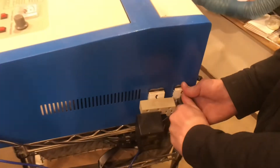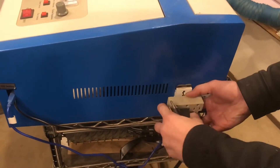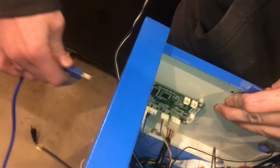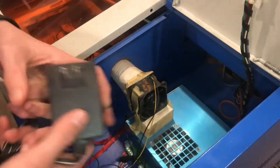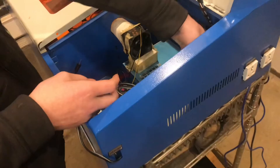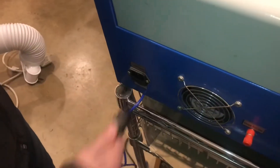We'll get everything unplugged from this side — this is where we have the fan and some of the other electronics plugged in. We'll disconnect the USB cable. There's a custom fan on the inside wired up to the transformer, so I'm just going to set that in there, along with the power plug. And we'll pull the fan off.